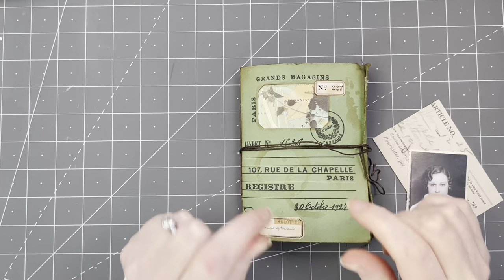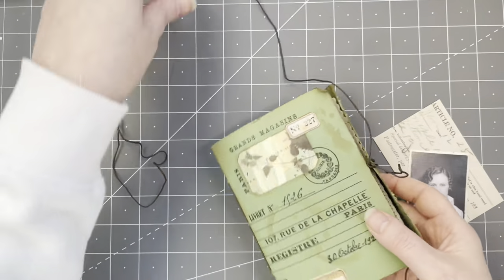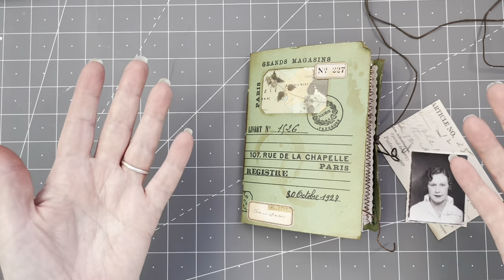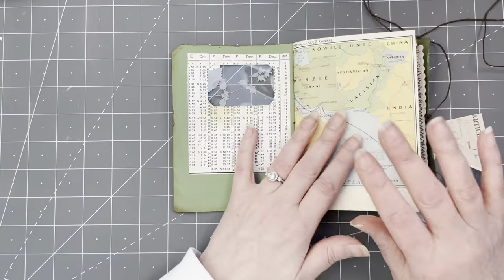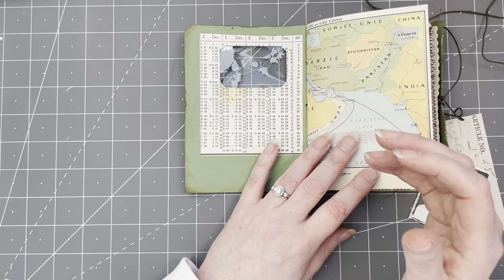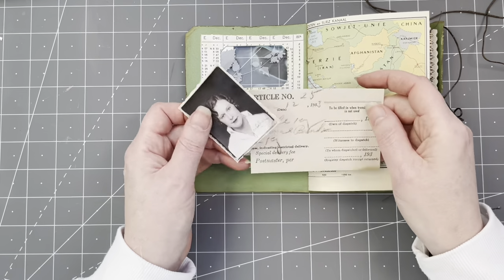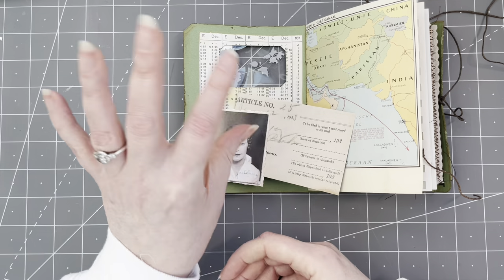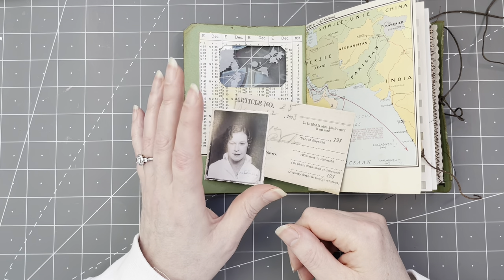Hey guys, let's finally make this pocket in the front of the journal. Yes, it's chunky — it is really really chunky — and I still have some ideas. I had so many ideas for a pocket in the front, I just couldn't choose; that's why it took me so long. What I want to make here in the front is a pocket, but I also wanted to make an identity card — so why not have the identity card as a pocket? So I want to make a cute little pocket like an identity card and embellish it.